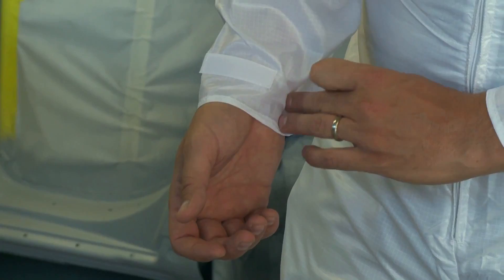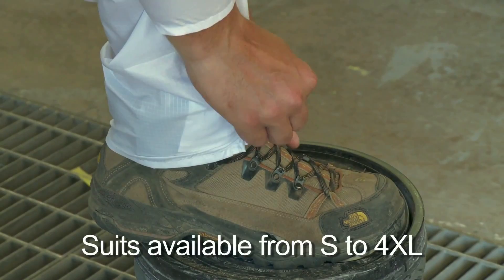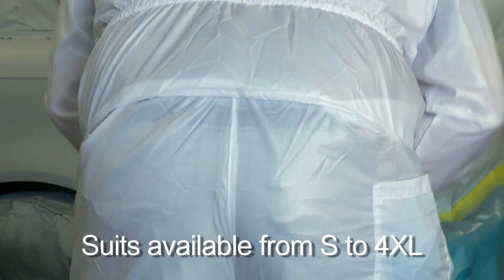Here are some of the features: back elastic, adjustable sleeve velcro closure to prevent sleeves from riding up, easy to slip on, white pant leg with adjustable velcro closure, utility front and rear pocket, and action seat for complete ease of movement.